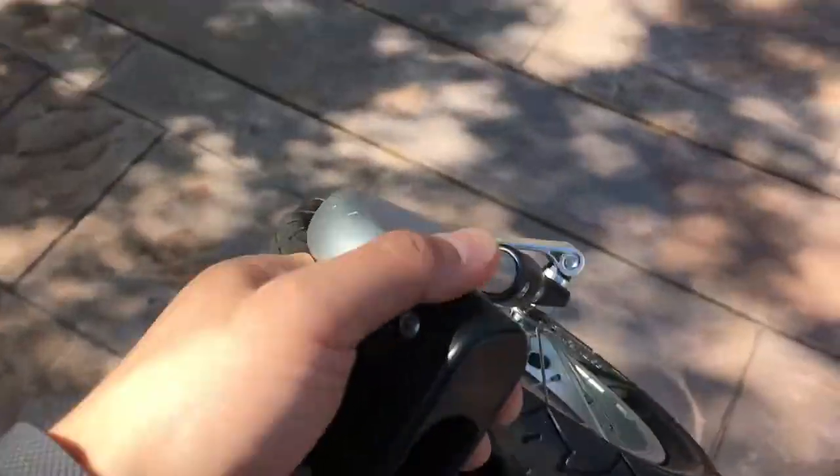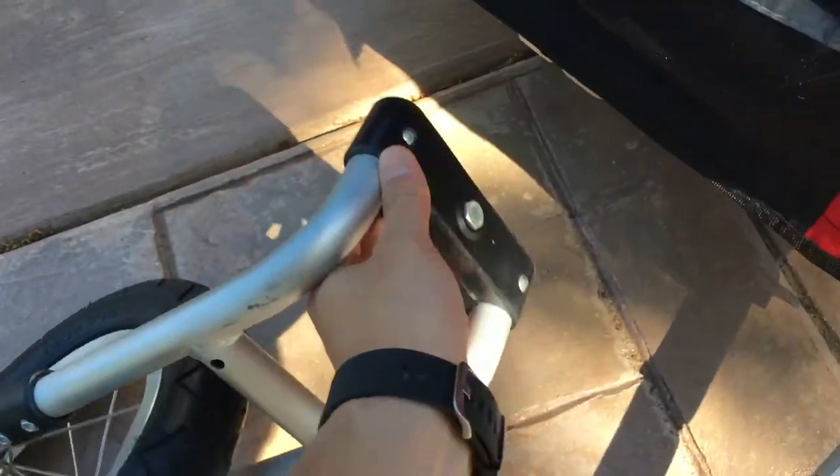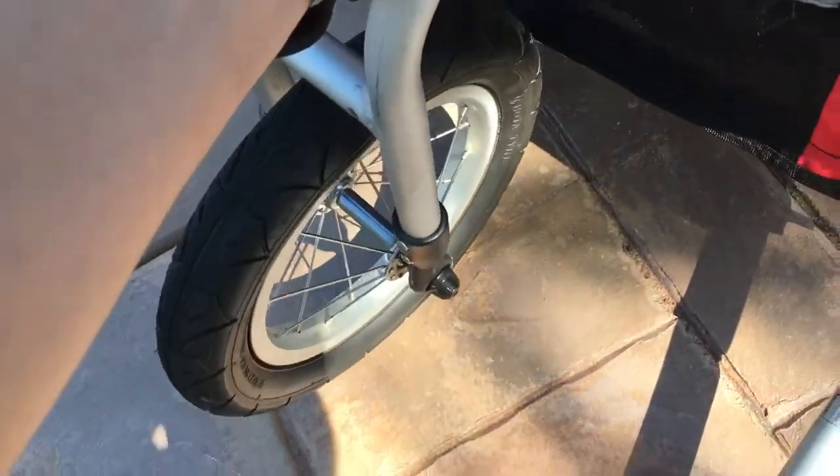The other piece that comes along with this, which is pretty nice — we actually never use it — but the intention is for you to connect this piece and turn it into a stroller.